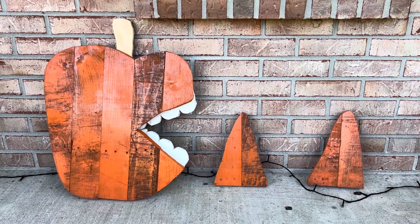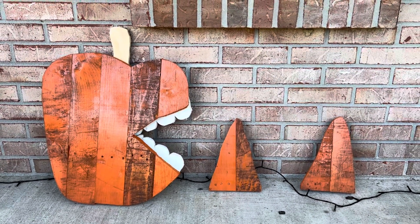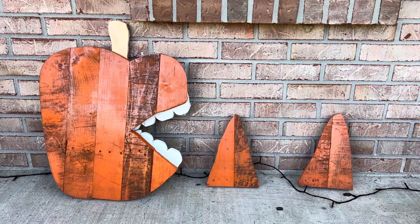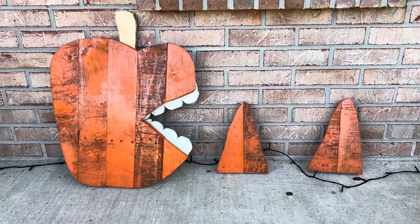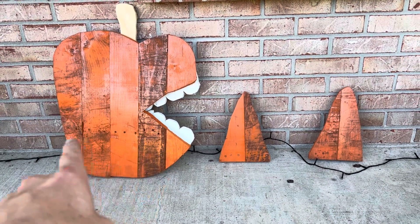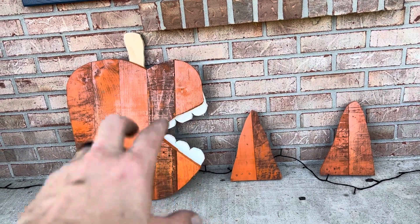Here is a very quick pallet wood project. I roughly drew out a pattern of a pumpkin onto a couple pieces of pallet wood, then cut it out and assembled it. I put two pieces of wood on the back — one going horizontally, one going the other way — that's why you have those screw holes. Then I also cut out the shape of the mouth.